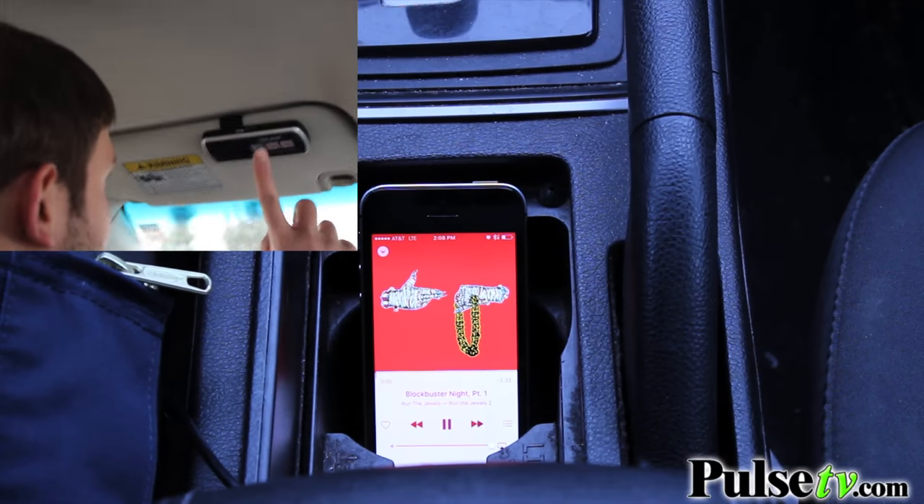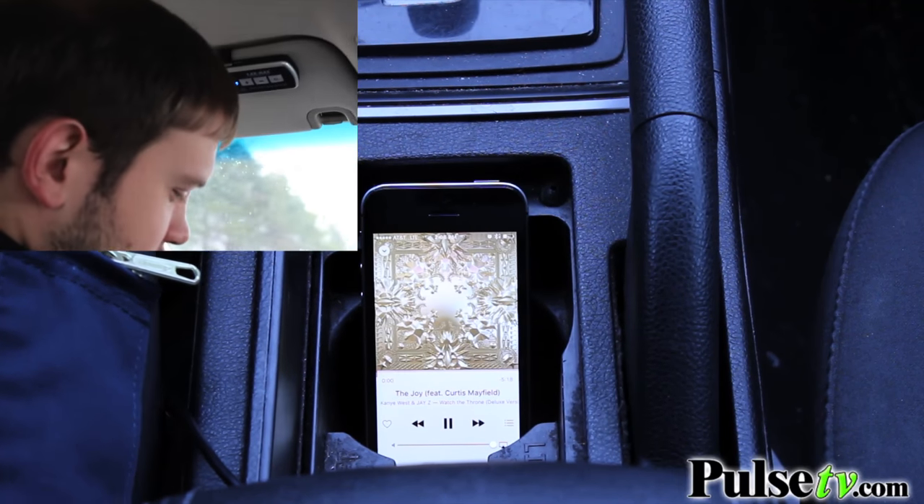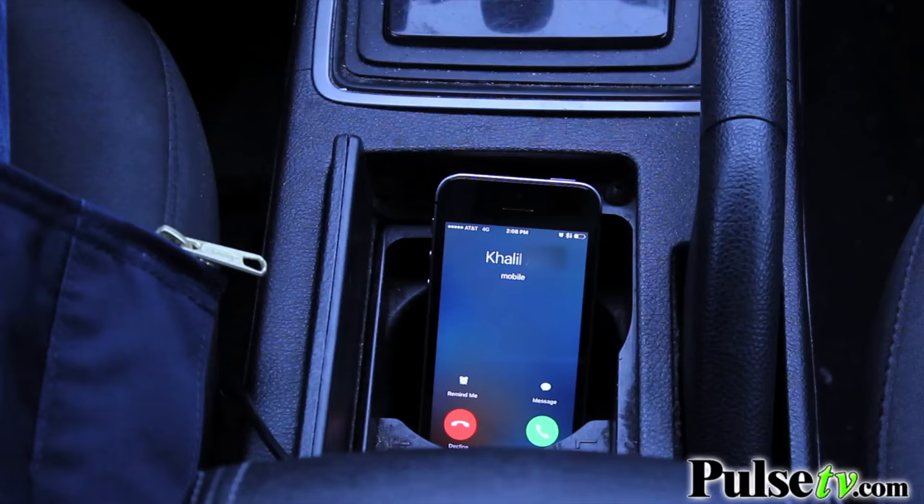What's really nice about this is that you can actually listen to your music via the speaker as well. All you have to do is hit play on your phone once you're paired and it starts playing the music. And when you get a call, it'll pause it once you hit the call-answer button.